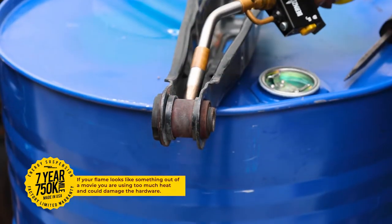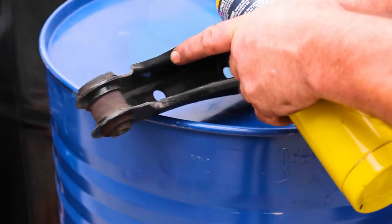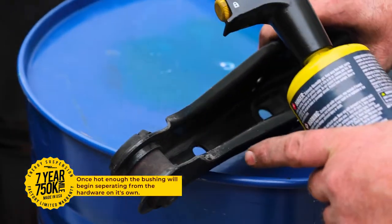Fire is not necessary for removing all types of bushings, but for some, it's the perfect tool for the job. Here we are working with a control arm for a Lexus IS300.